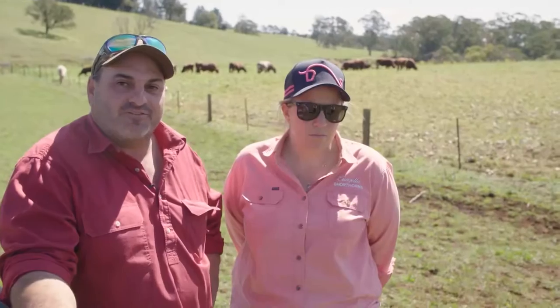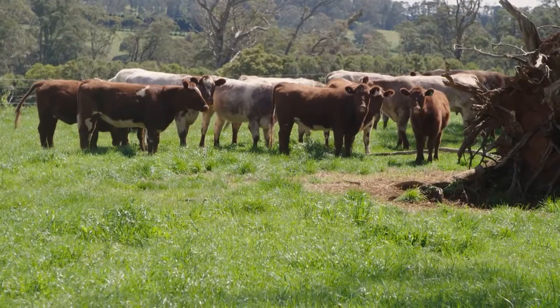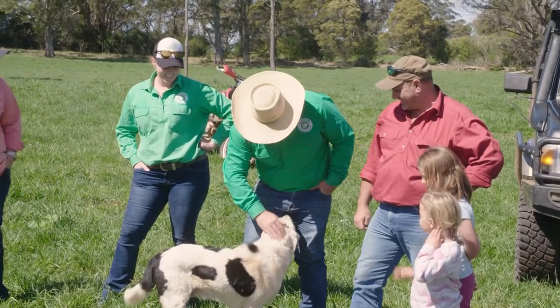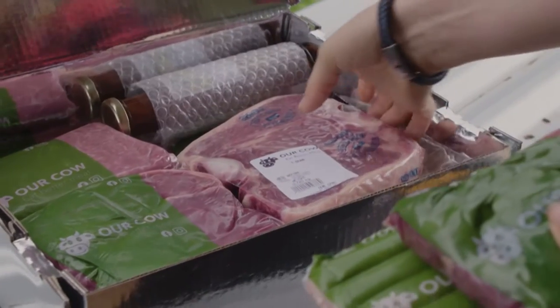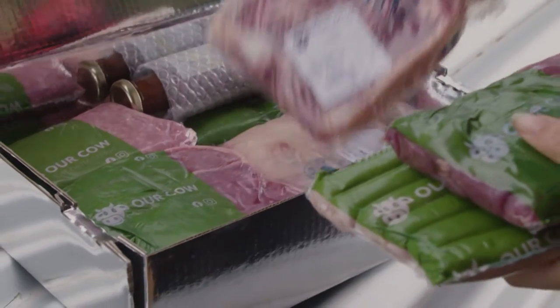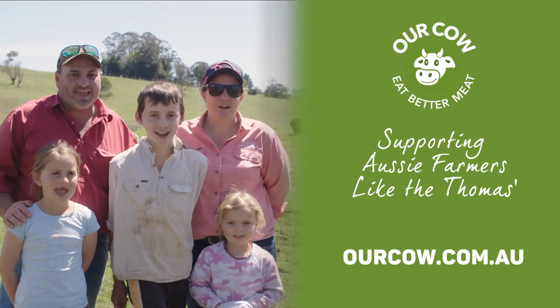We run a cow-calf operation here, all shorthorns. Meat quality is what we're after — giving people prime products, the best of the best. You don't have to go to a restaurant; you can actually stay at home and feed your kids ethically grown beef. We wanted someone who has a steak and goes, 'Damn, that was a good steak — where did that come from?' Thanks to the facility in Our Cow.